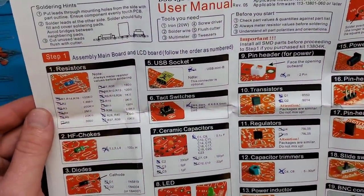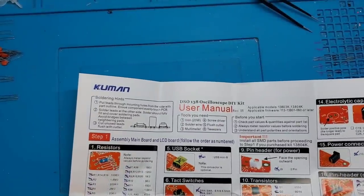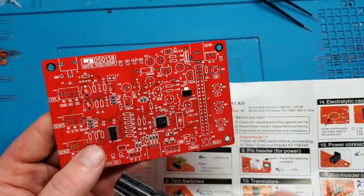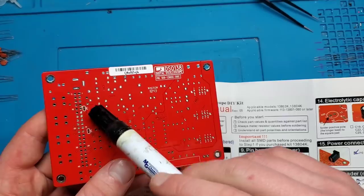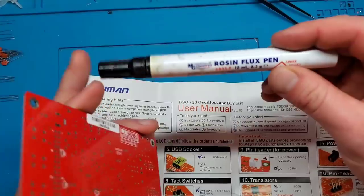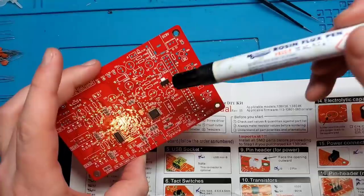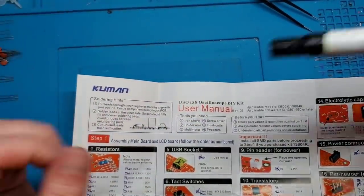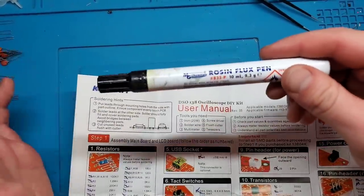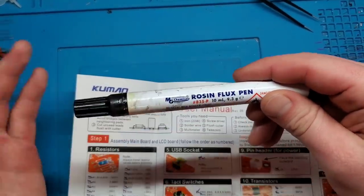A couple things to note before soldering: it's a good idea to use flux even for through-hole soldering, because there are some pretty small components and flux really helps avoid solder bridging. I use an MG Chemicals rosin flux pen. Don't use no-clean flux — no-clean is meant for reflow ovens. If you have unspent no-clean flux on your board it's more corrosive than rosin flux. Rosin leaves a bit more mess, but just clean it up with a toothbrush. Now let's get right into it.